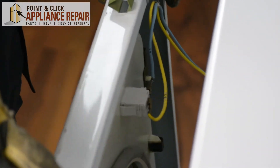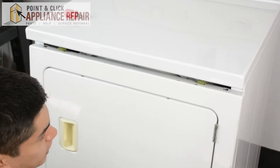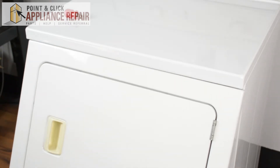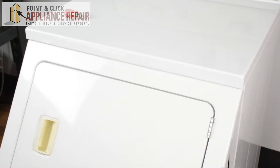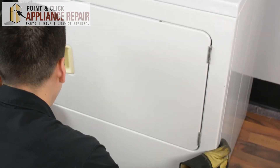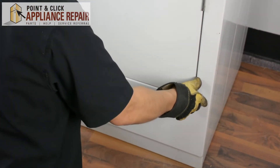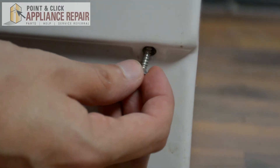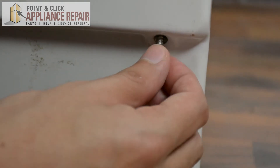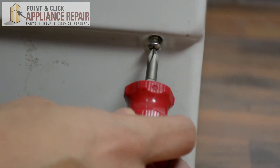Now go back to the front — we're going to want to put the front panel back into place. To do that, we're going to do the opposite of what we did to take it off. We're going to pick it up, angle it a bit, and just tilt it back until you hear both of those clips snap into place. Then you should be able to close it up. Now we can screw the bottom back in — just make sure your panel is pushed in all the way, and once you do that you should be able to get your screw started in the hole.